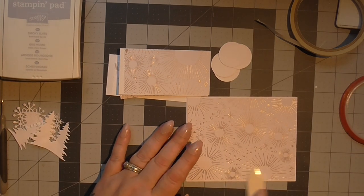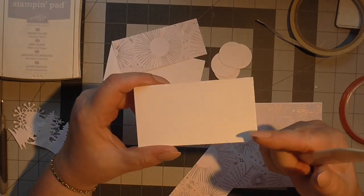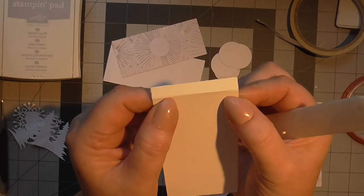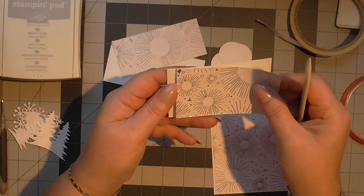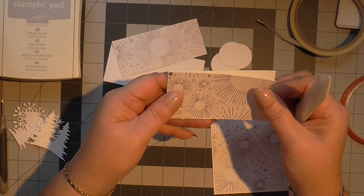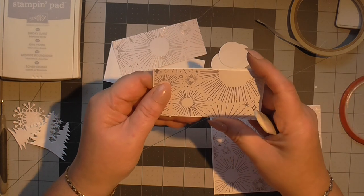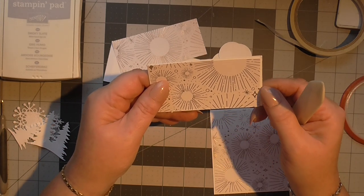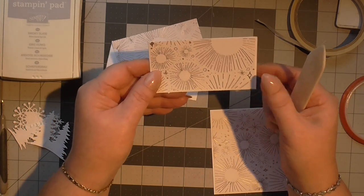Give that a little burnish. Now this piece measures three and a half by four and a half and I've just scored it at the four and a half and burnished it. This one — the DSP — measures three and five eighths by three and seven eighths, so you are just getting that little tiny border.